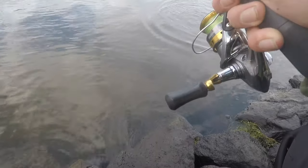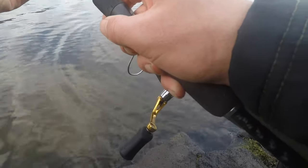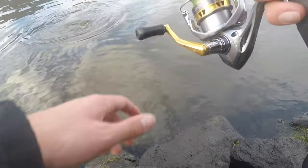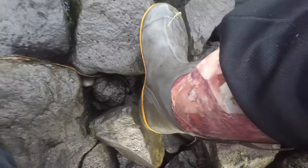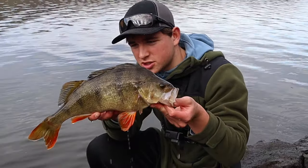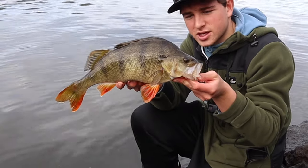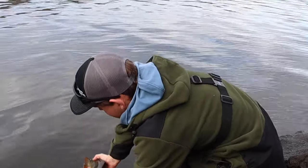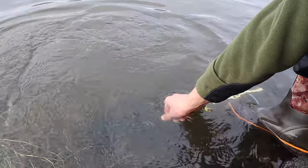Oh, there he is now — got him! There's a nice wee fat redfin perch. Mean looking fish, aren't they. All right, chuck him back!